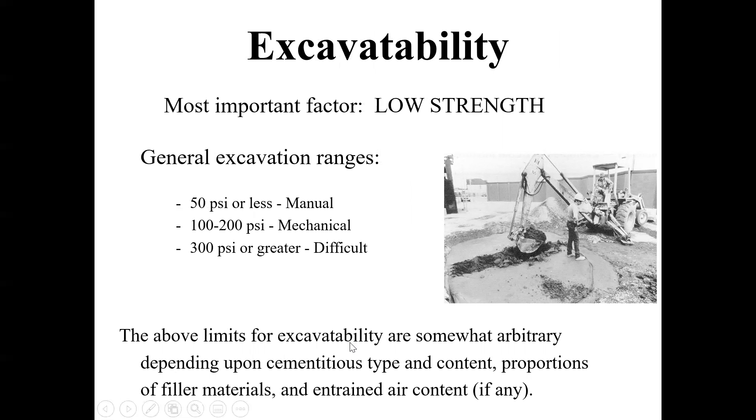Whenever you actually need to use a backhoe to excavate this later, it needs to be low strength. Once you start getting over 100–200 PSI you're going to have to work a lot harder. If it's over about 50–60 PSI it's going to be difficult to shovel. With an excavator or backhoe, at 300 PSI or greater it's really going to struggle. So if you go over 300 PSI it becomes very hard to excavate.